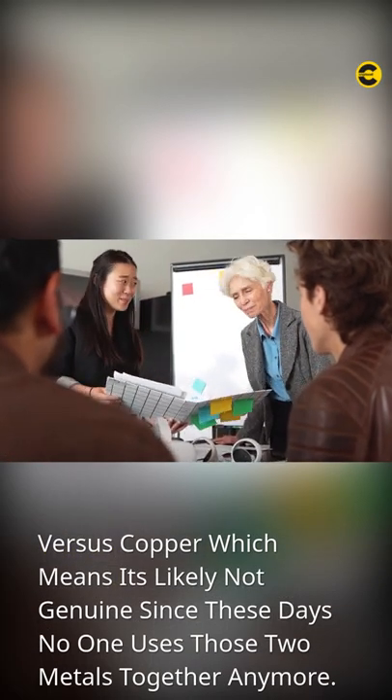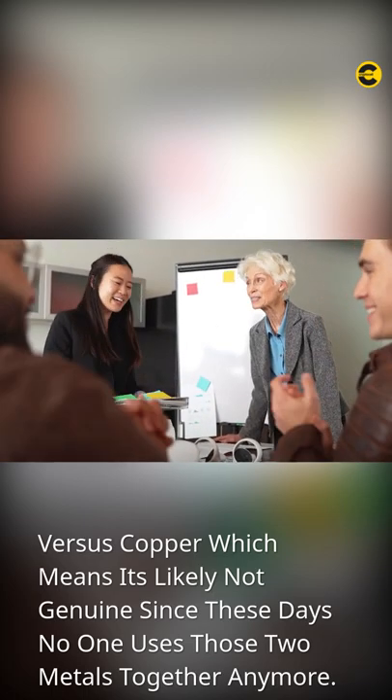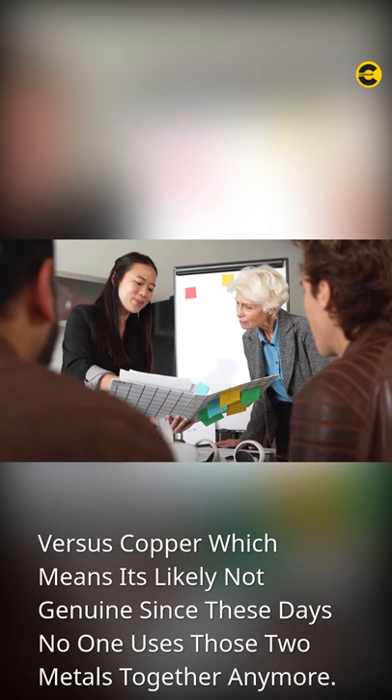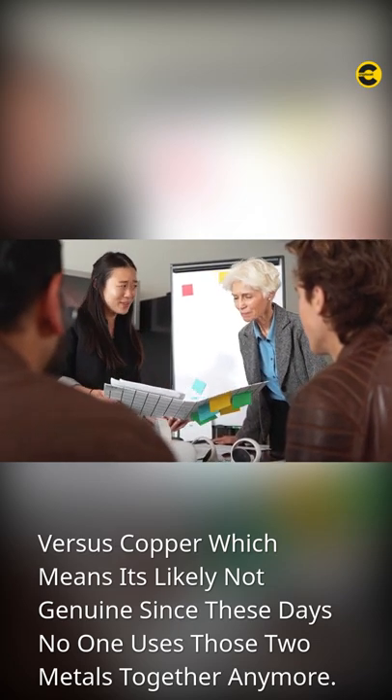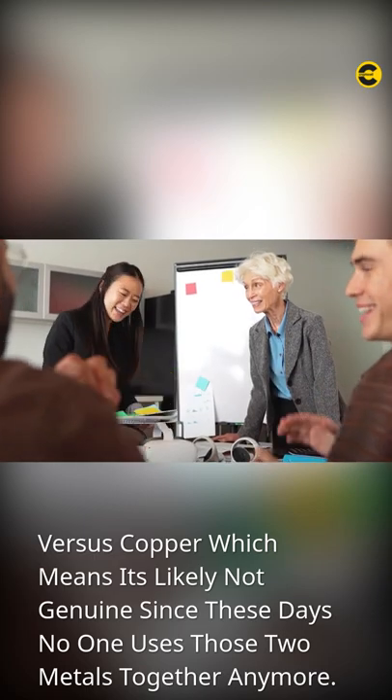Another telltale sign might be how many colors appear. Most real coins only come in silver-colored metal, so when something says made from brass versus copper, which means it's likely not genuine, since these days no one uses those two metals together anymore.